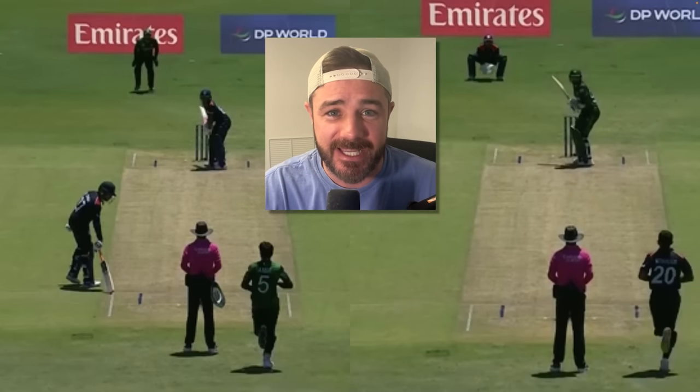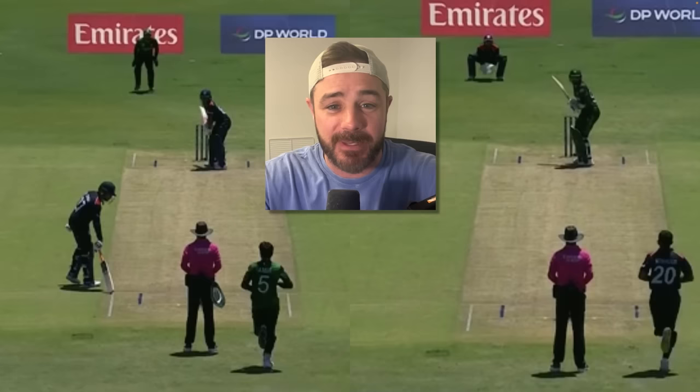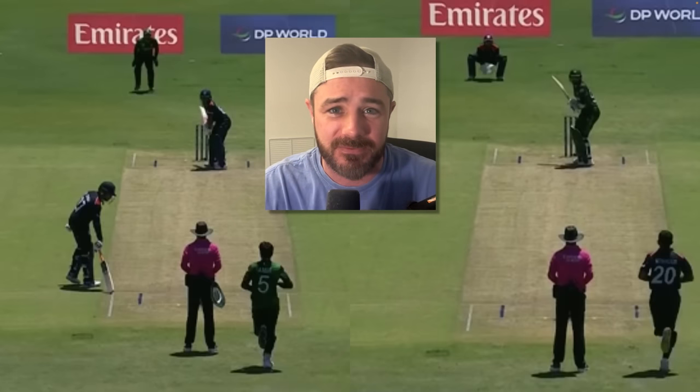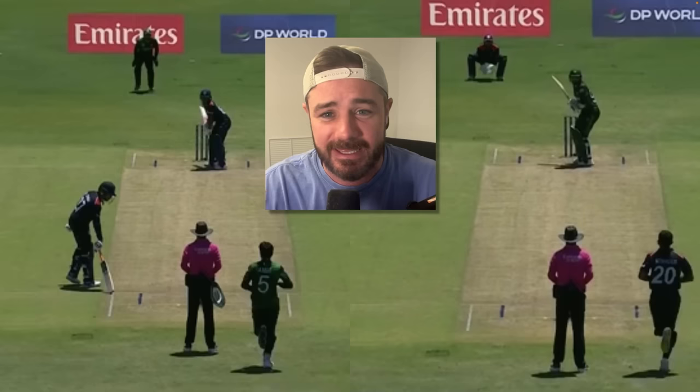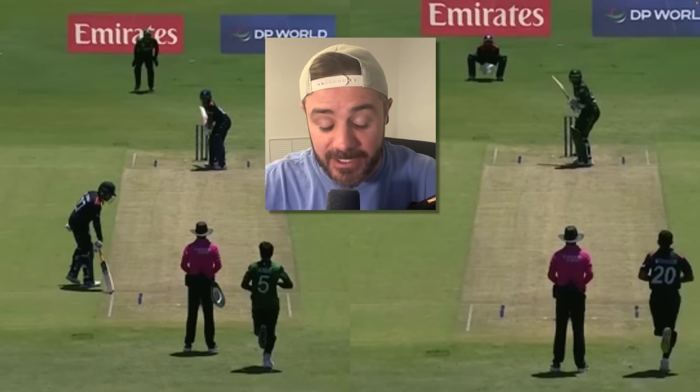Team USA just beat Pakistan in the men's T20 World Cup — not supposed to happen. I was making a ton of different breakdowns, all the moments, and maybe I get to a bunch of them later, but these two balls from the Super Over, I think, sum up exactly what happened this entire game.